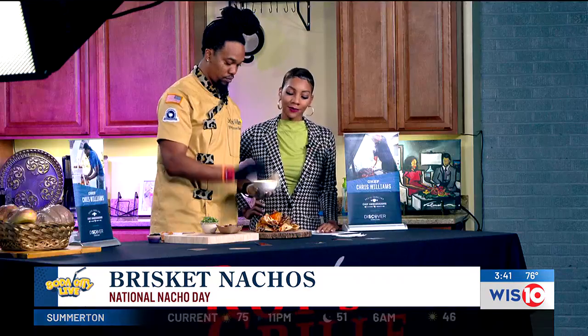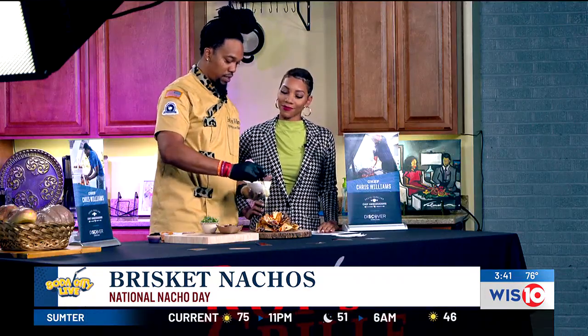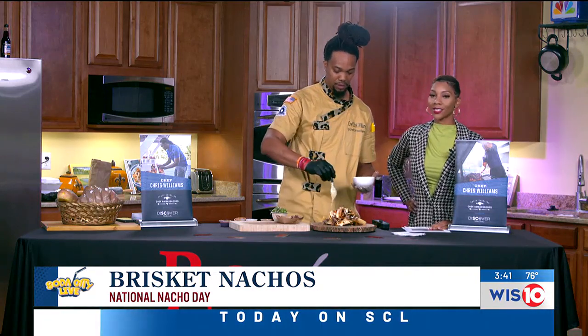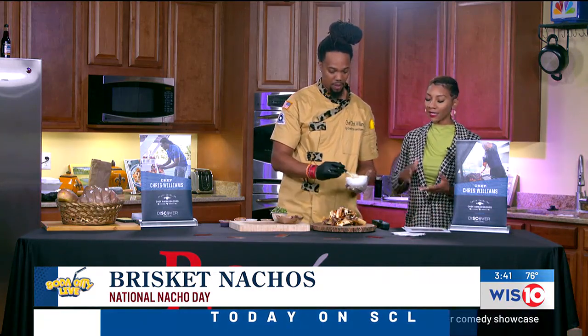Chef, how did you perfect making your own ingredients? Well, I tell you what — if you mess it up enough, you'll eventually get it right. And you're going to be taking some of this talent and knowledge all the way to Dallas for the World Championship competition. Tell us about that — how you got involved and what will you be cooking during the competition?